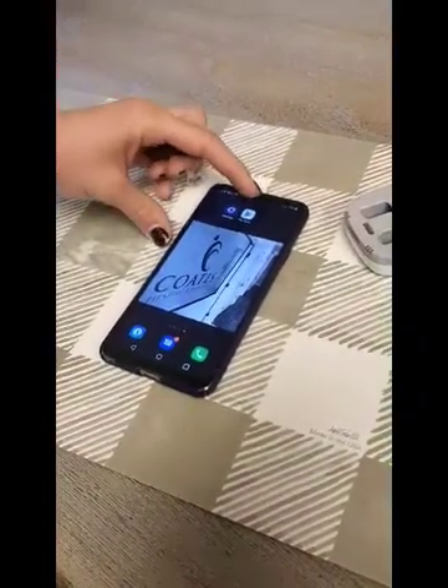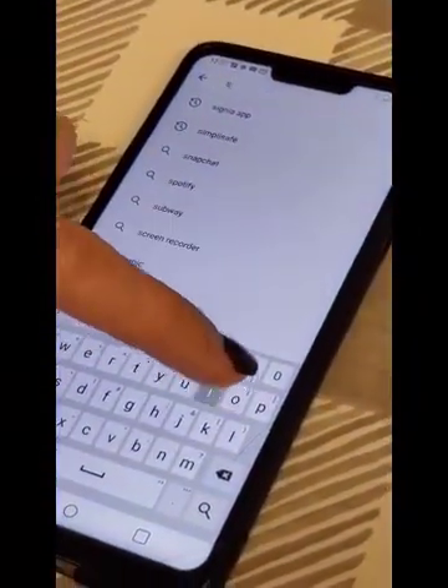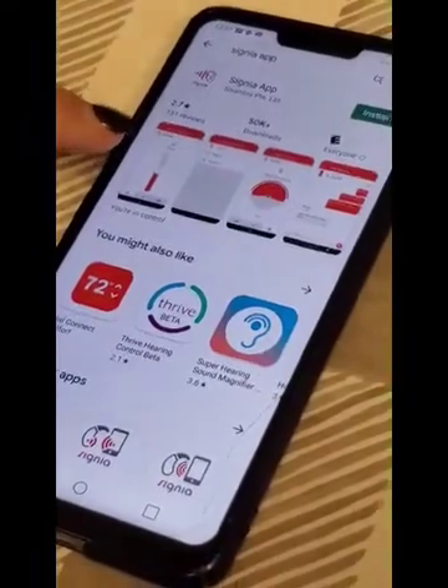You're going to go to your Google Play Store or the iPhone App Store. You're going to search for Signia — that's S-I-G-N-I-A. You'll see it pop up here. It looks like this, the Signia app.